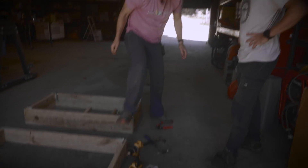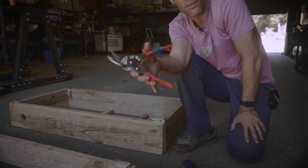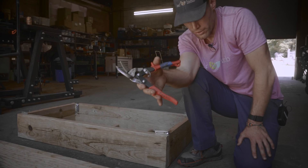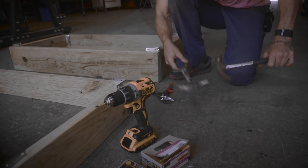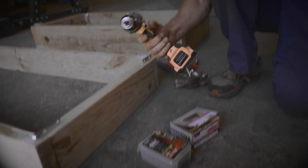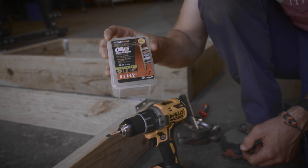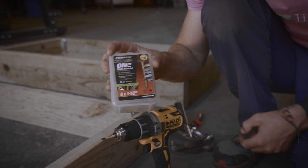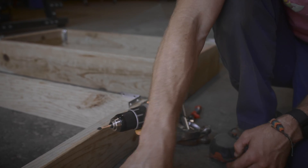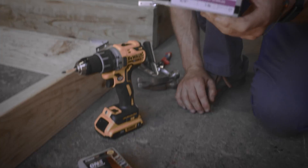Last but not least, we've got some tin snips, which are really handy for cutting the hardware cloth. We've got some hammers, a power drill, and then screws to hold in the brackets — we're using an eight by one and a half. And as I mentioned earlier, we've got the poultry net staples, which are a three-quarter inch.